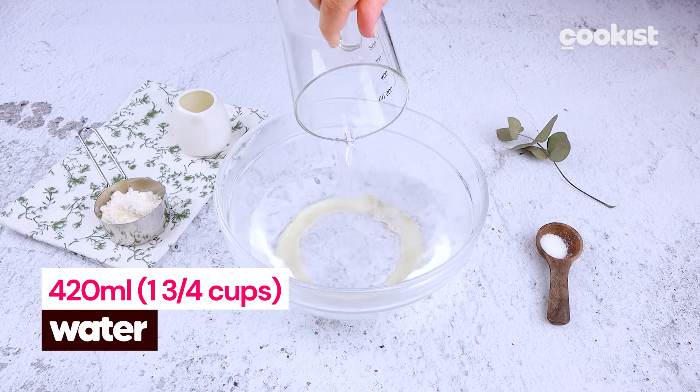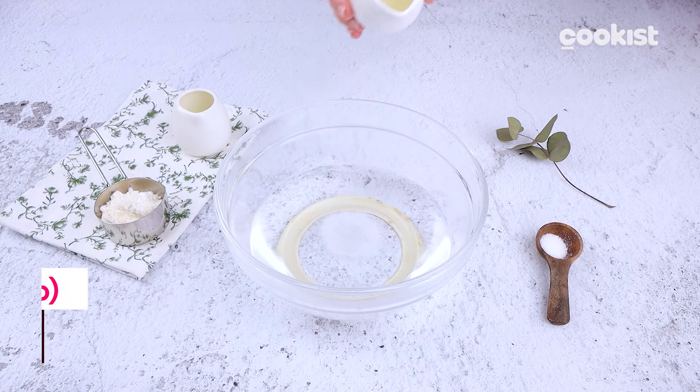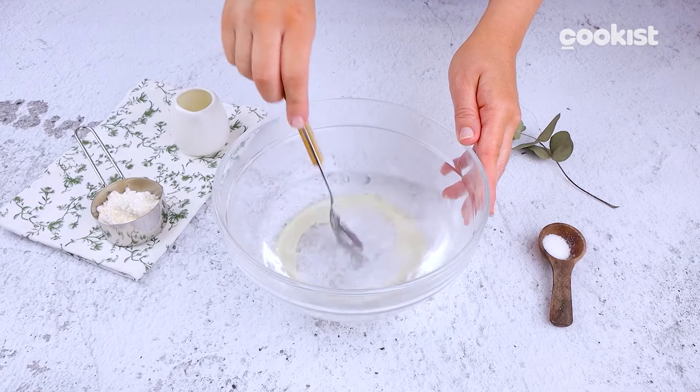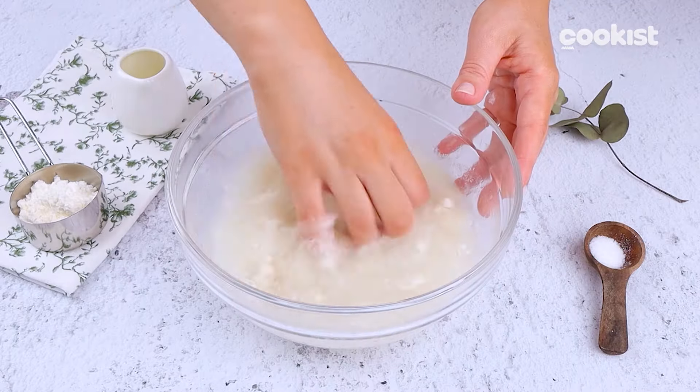Pour water, salt and oil into a bowl and stir to dissolve the salt. Add the flour little by little and start kneading with your hands.